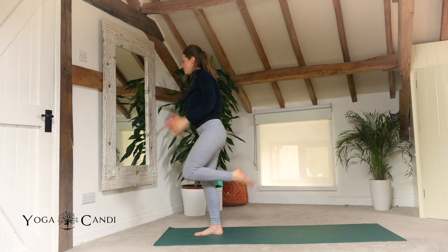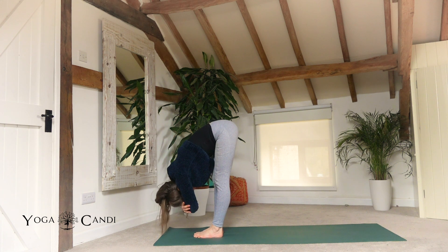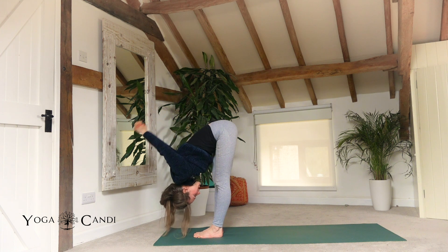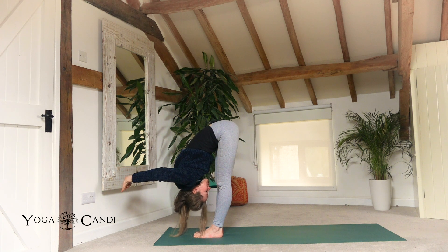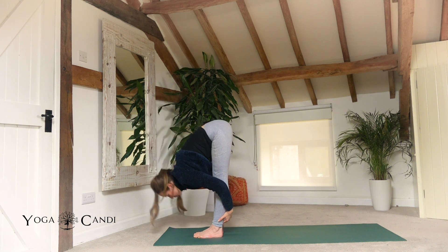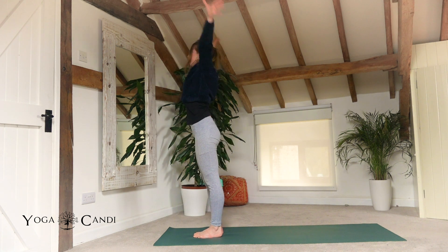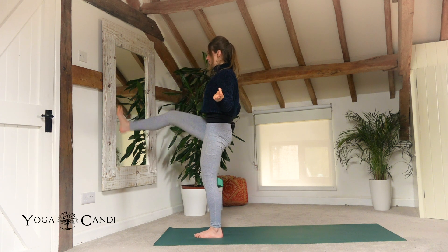And mountain. Fold. Hang heavy. Interlace your hands behind your back, allow them to fall up and over your head. Half lift. Fold. Mountain. Extend right leg into dancer.